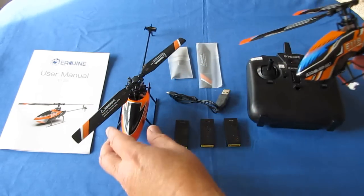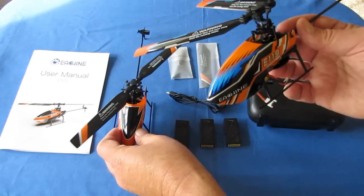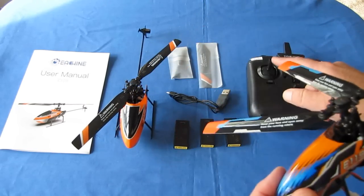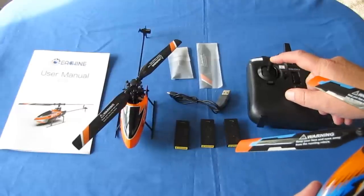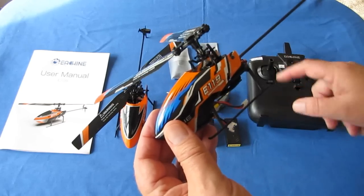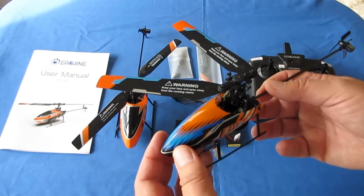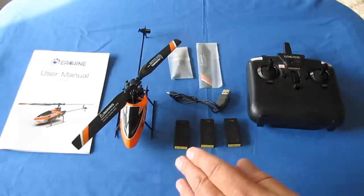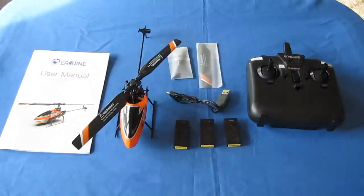The E-129 now has altitude hold capability. The original E-119 did not have that capability. It was manually flown through the throttle, so you had to learn throttle management with the E-119, and that was a little bit difficult for beginner flyers to get into the air without crashing it. I'll demonstrate altitude hold when we go out in the field — it's easy to maintain altitude now with the E-129.